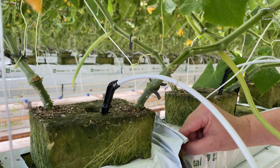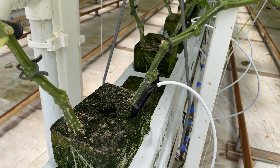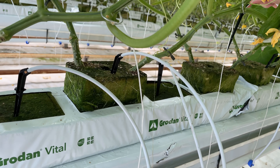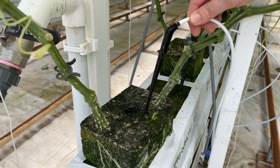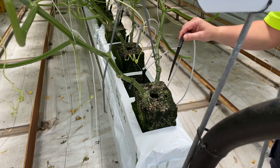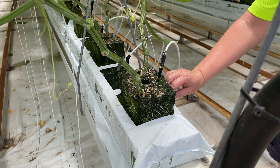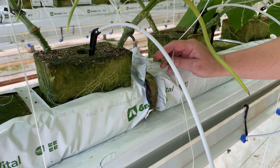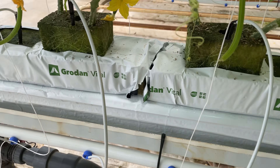The medium being used here is Grodan rockwool in vital slabs, fed by drip emitters. They actually remove the outside of the cube, which is placed on top and used to propagate the initial plants, to increase aeration and drive roots into the lower slab. The feeder lines come on at intervals determined by the environmental conditions in pulses. Each irrigation lasts about 30 seconds. Airflow to the roots is extremely important, and some facilities are oxidizing their water using nanobubbles to increase the O2 within the nutrient solution as well as the roots.